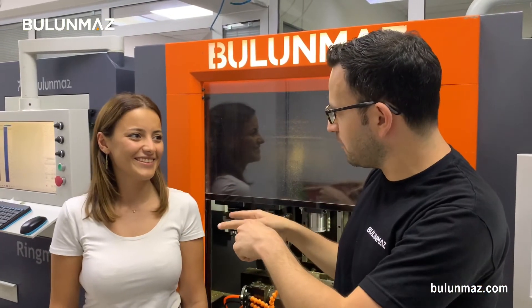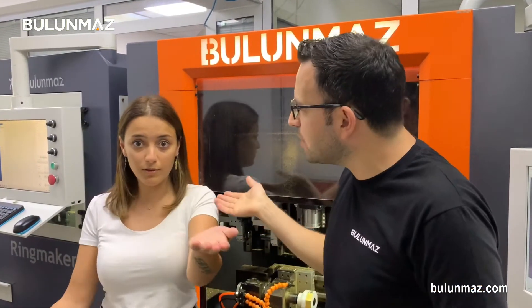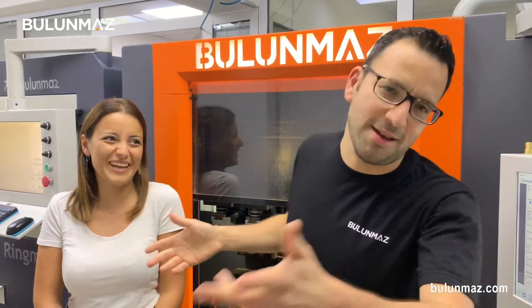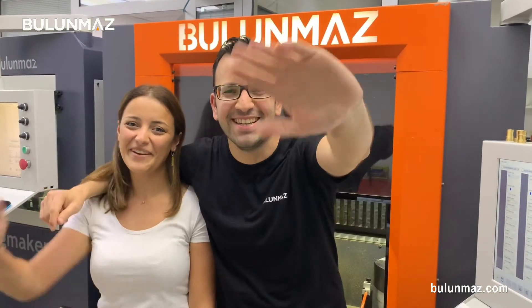Did you subscribe to our YouTube channel? Yes, of course. What's the name of my channel? Bulunmaz Tools! Thank you very much for watching Bulunmaz Tools. If you didn't subscribe us, please subscribe because the model is very sad. See you again in the next video. Thank you so much, bye bye!